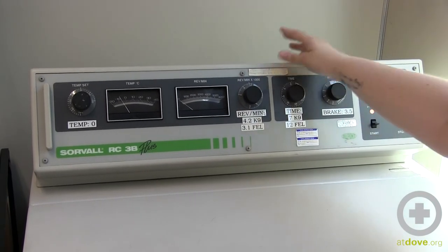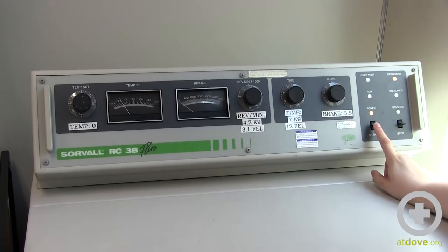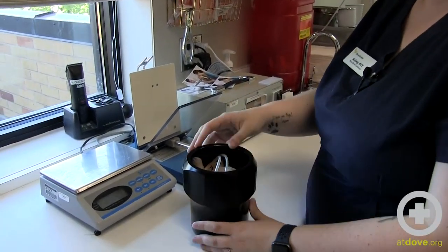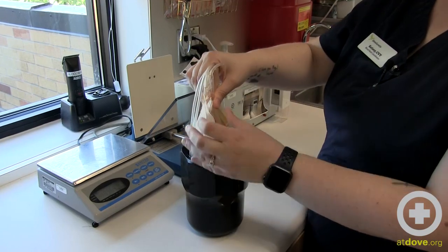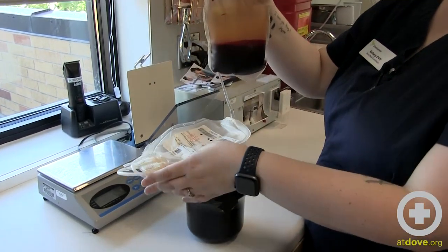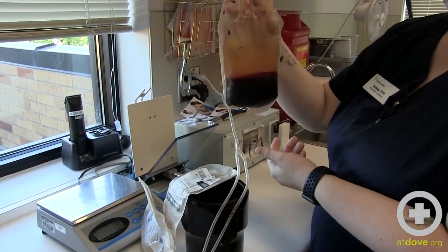We're going to change that to 4.2, put our timer for seven minutes, 3.5, and we're ready to go. Our sample is done spinning now. We can just gently pull our pieces up here and then gently pull the bags out. You should be able to see a pretty good separation of your red blood cells and your plasma, which we can see here.